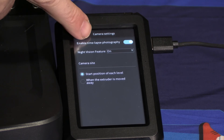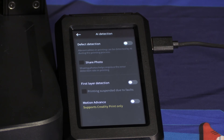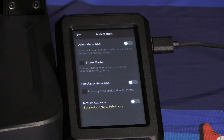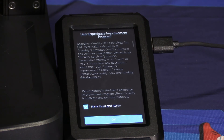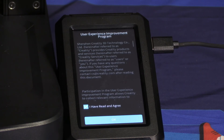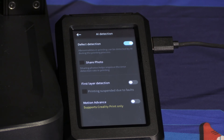Once you've chosen your options, you may back up and press AI detection. Here you can decide whether or not to turn on defect detection — this will use your camera to detect a catastrophic failure and pause the print. Go ahead and turn that on. You will then be presented with an agreement; if you accept this, share photo will be turned on. With share photo turned on, when your detection triggers a failure, it will share that photo with Creality to study the results and improve this feature. You are welcome to go ahead and turn it off — uncheck the box, press OK — you no longer agree and share photo has been turned off.